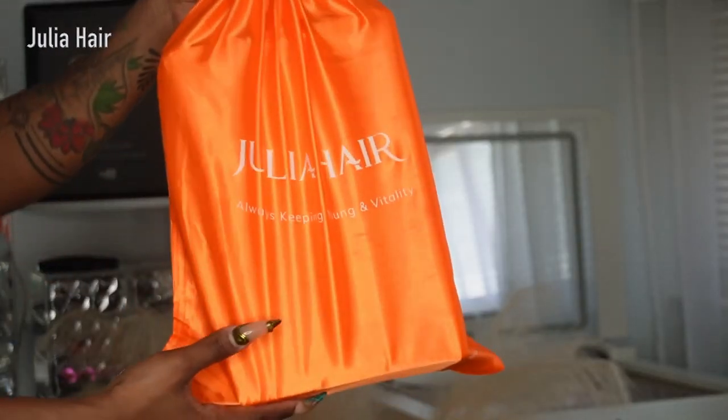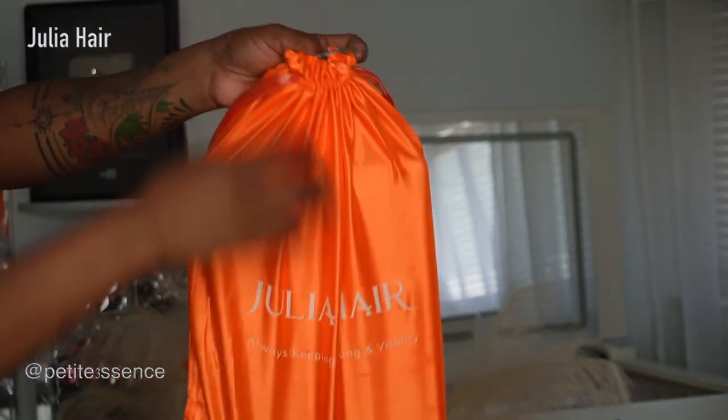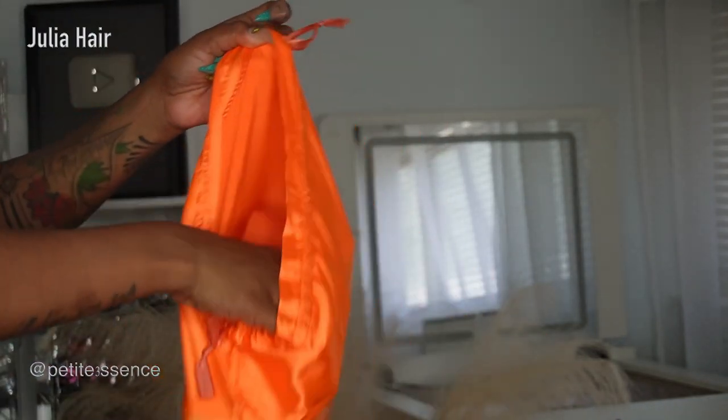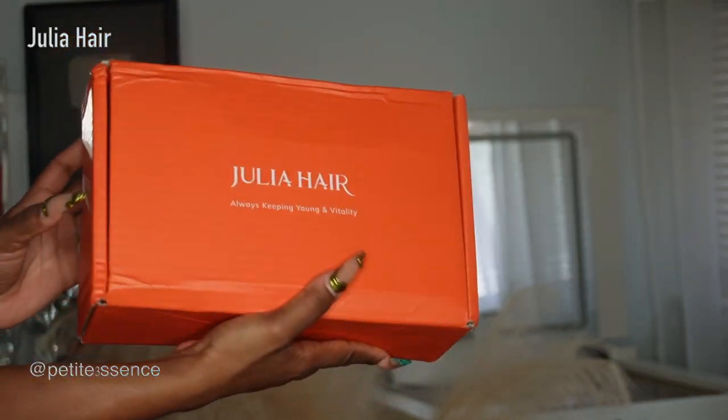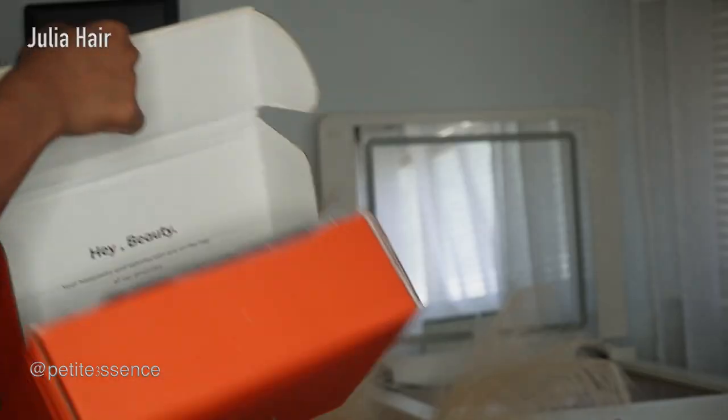Welcome back, guys! Today I'm here with Julia Hair again. It's the same packaging as before — I got a drawstring bag as well as a box with everything inside, and it's branded. Let's get into what's inside.